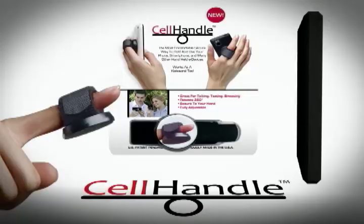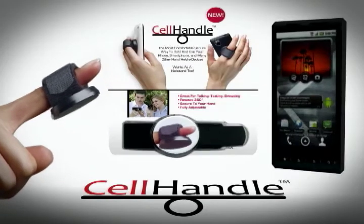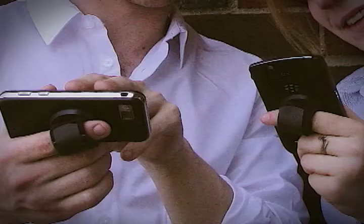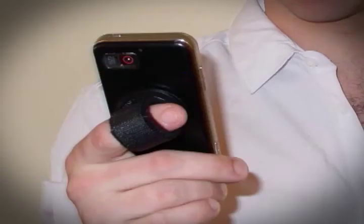I want to introduce you to Cell Handle, the unique and revolutionary way to hold and use your cell phone, smart phone, gaming unit, or other devices.